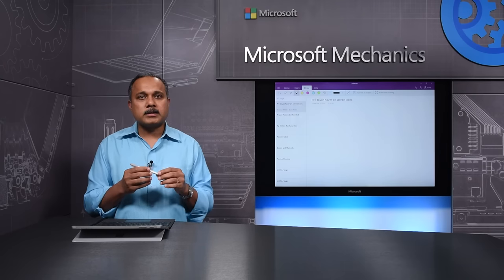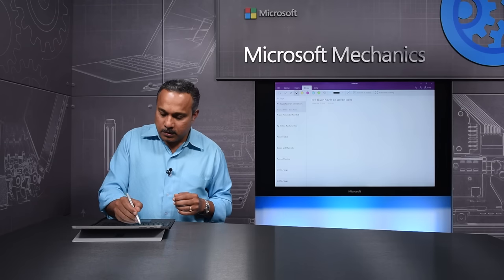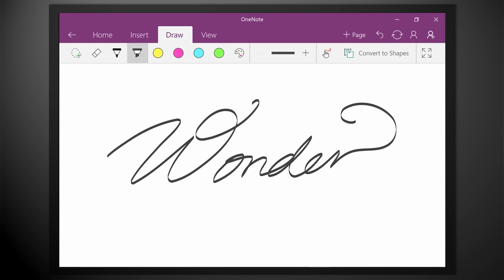We have even simplified the Bluetooth pairing process. When you start writing on the screen, a small notification is going to appear asking you if you would like to pair this pen with the device. If you say yes, it's done. It's that simple.